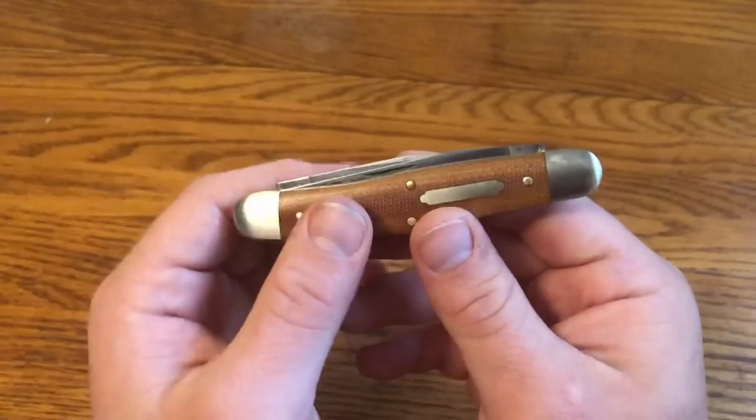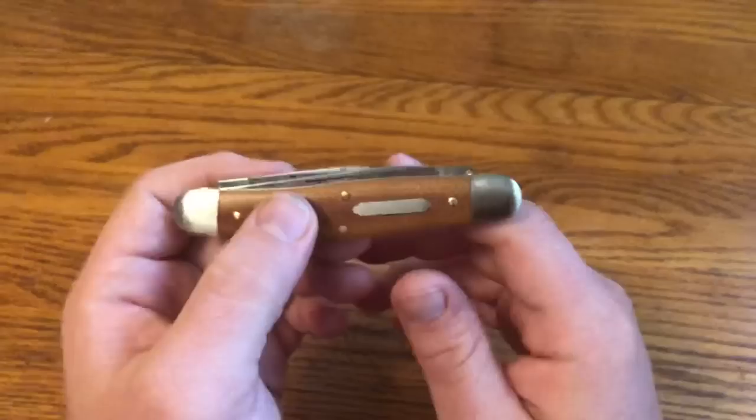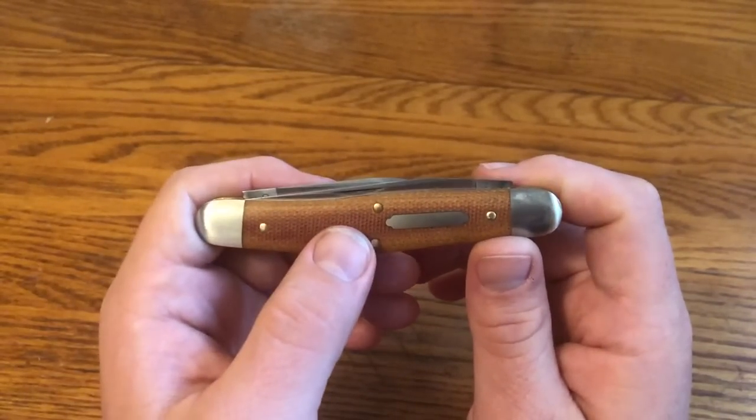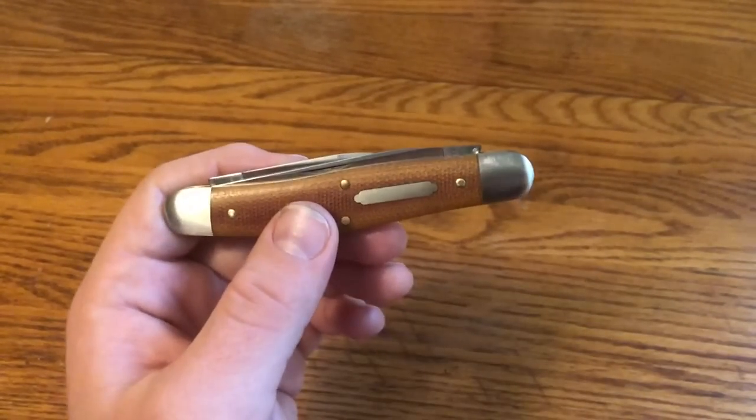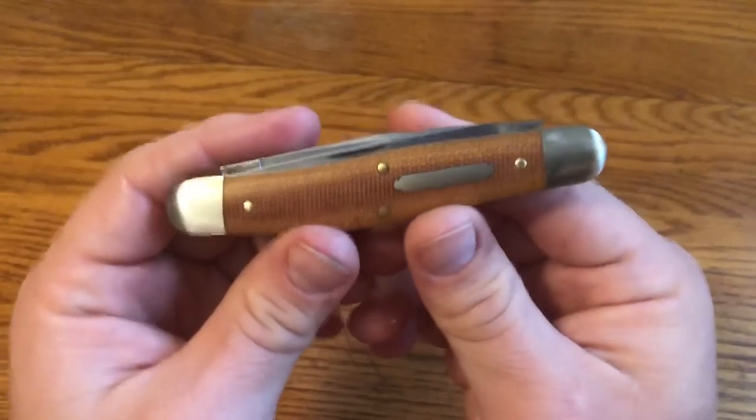It's kind of a funny name — there are a lot of possums in Pennsylvania where I am and especially up where Great Eastern Cutlery is located and where I grew up, so it's a fitting if funny name for them to have chosen for this knife.